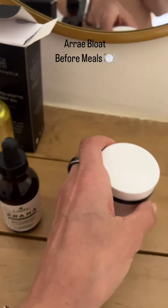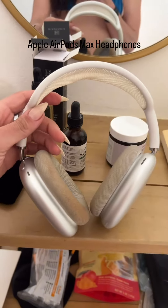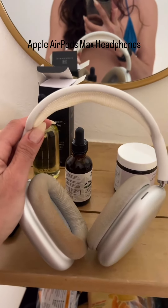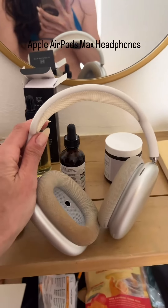My Apple AirMaxes — I wear my eye mask with this and it's lights out, I'm no longer participating in the outside world. This is how I travel on a plane.